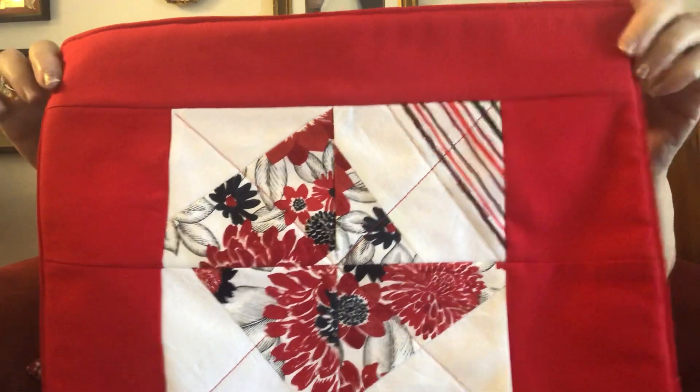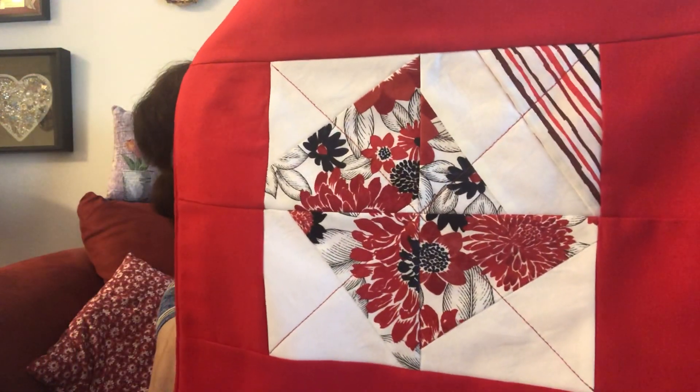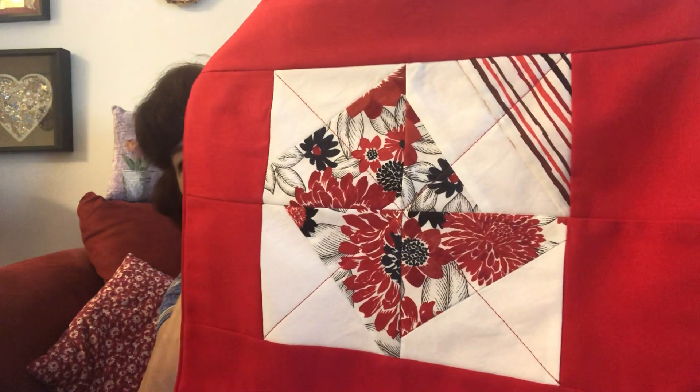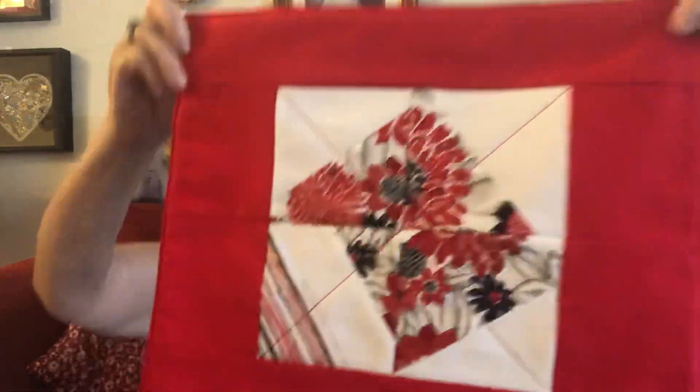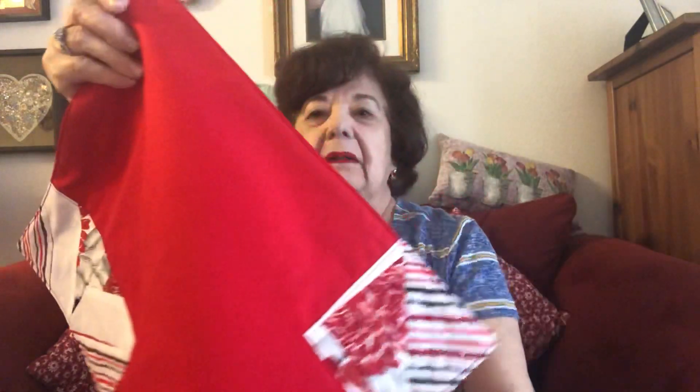I'm really happy with it. And if you haven't seen the pillows, go and watch my other video. Yeah, I think they're bright and pretty. And then again the back. So Chris and Holly, find some more fabric! I love this challenge, I'm really having fun. This is the second item — I made the two pillows and a placemat.